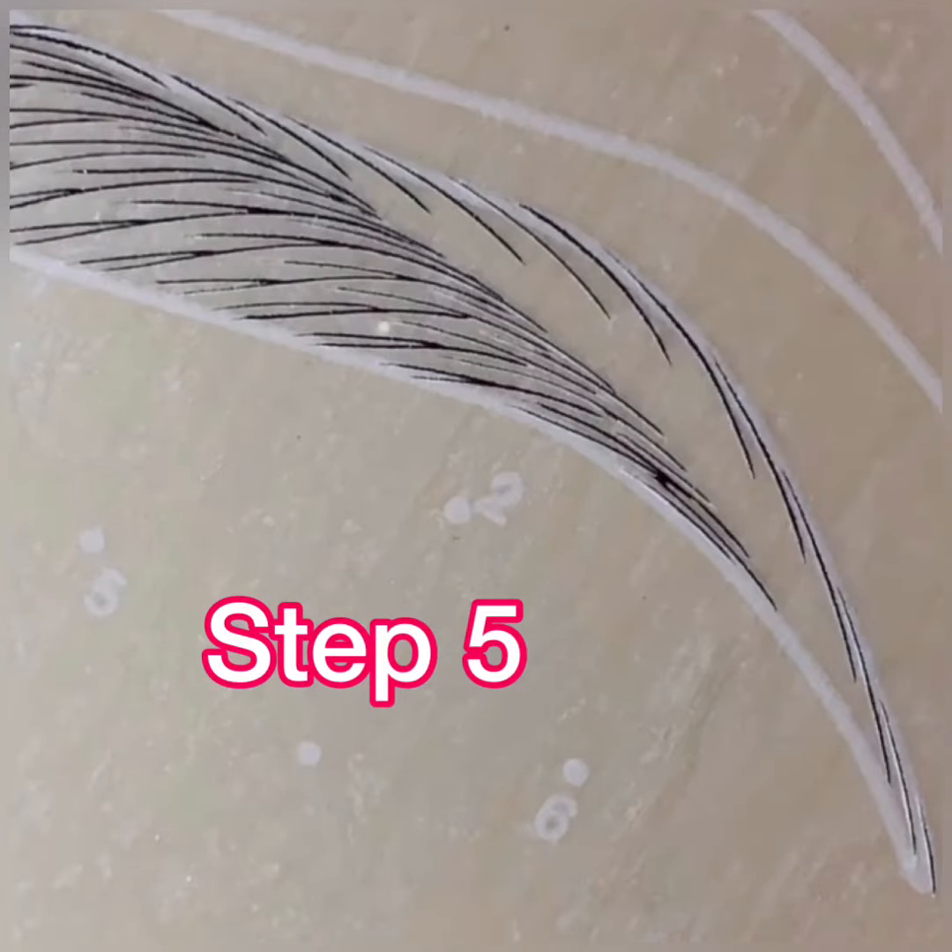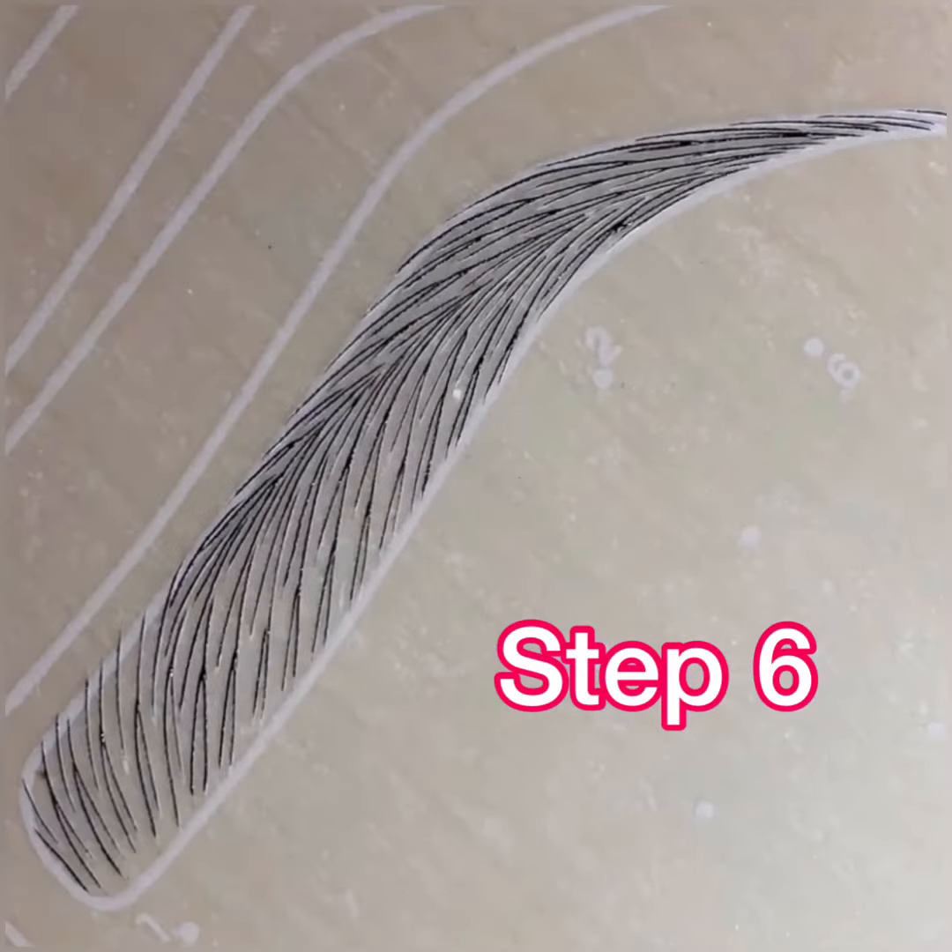Next, complete your first layer of upper strokes, then add your upper nano strokes — making each additional stroke more and more horizontal so it eventually blends with the flow of your connection line.